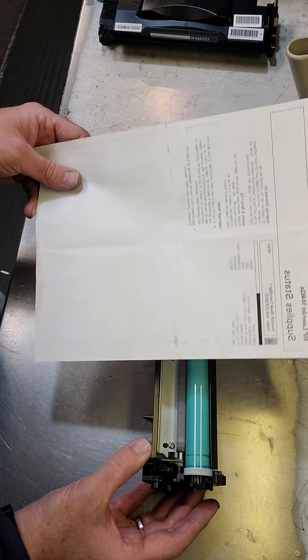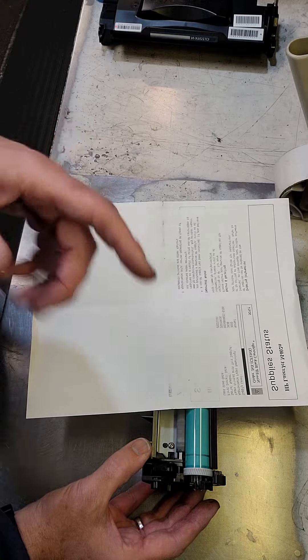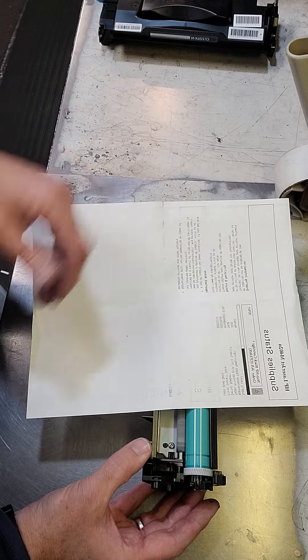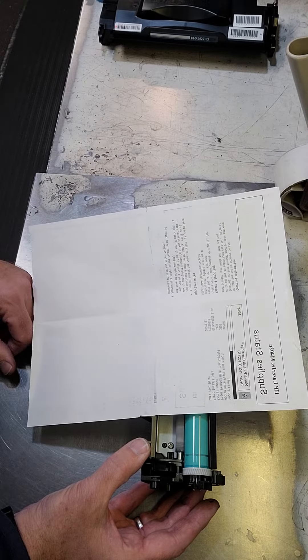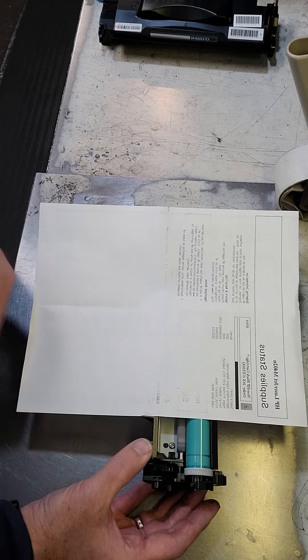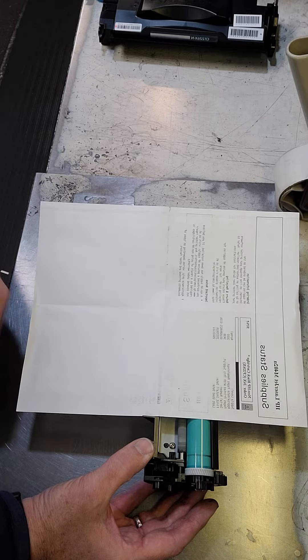If you don't want this problem and you want to actually use the cartridge all the way from start to finish, you might want to look at remanufactured. We sell remanufactured. They're the best things going for the price, comparable to the HP product.